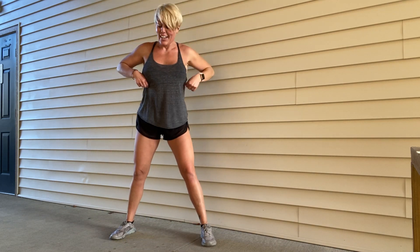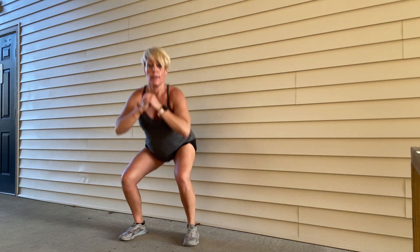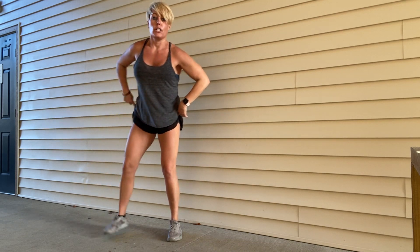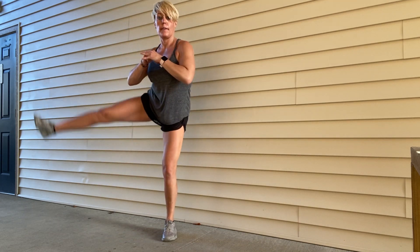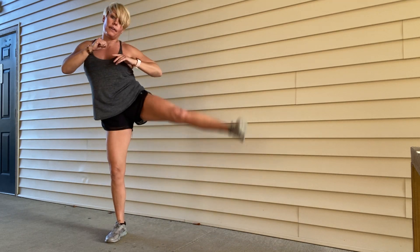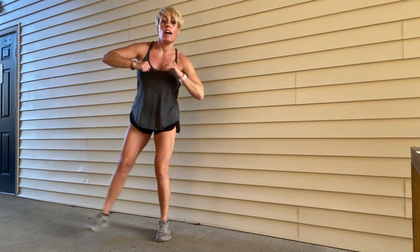You guys ready? Round two. Three, two, let's do it. Squat, side kick — flex your foot there, get that heel up to the side, and give your glutes a little squeeze. It's harder than it looks and fixes your balance too. Ten, nine, eight, seven, six, five, four, three, two.